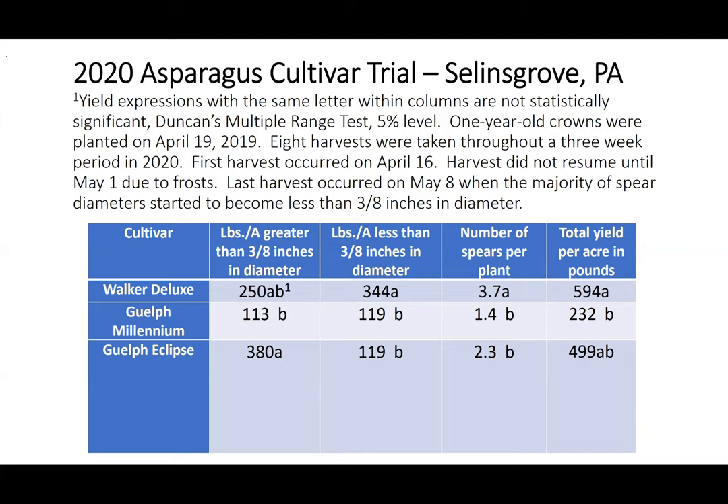Here is the data I collected from my asparagus variety trial this year. One-year-old crowns were planted on April 19th, 2019. Eight harvests were taken throughout a three-week period in 2020. The first harvest occurred on April 16th; harvest did not resume until May 1st due to frosts. The last harvest occurred on May 8th when the majority of spear diameters started to become less than three-eighths inches in diameter. The three varieties in the trial were Walker Deluxe, Guelph Millennium, and Guelph Eclipse. The first column shows pounds per acre of spears greater than three-eighths inches in diameter: Guelph Eclipse produced the largest diameter spears, followed by Walker Deluxe, then Guelph Millennium.